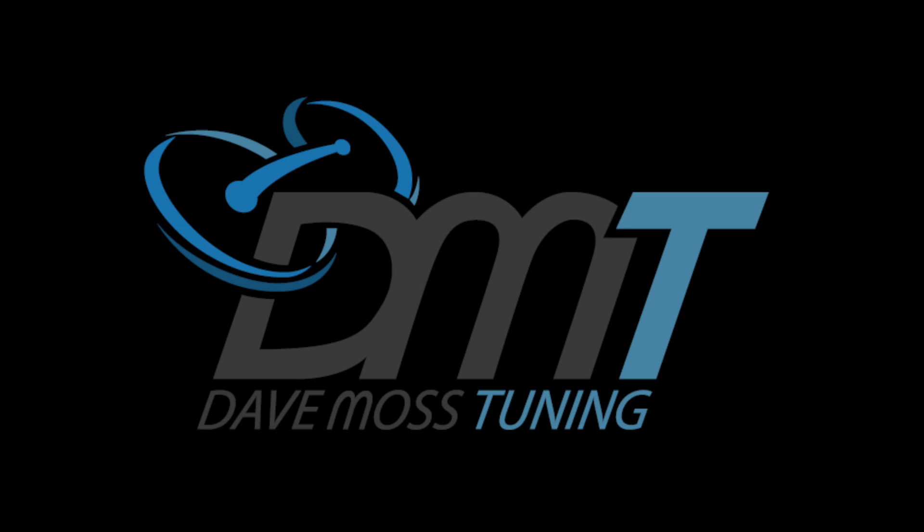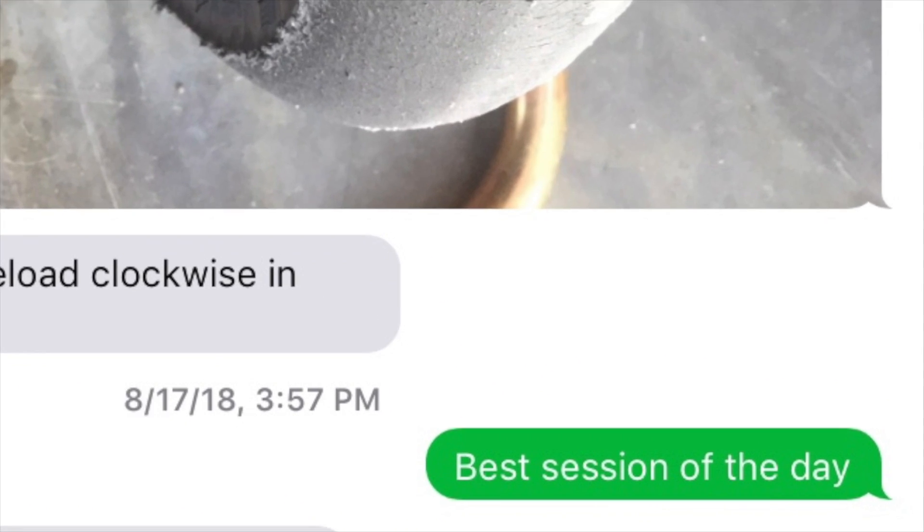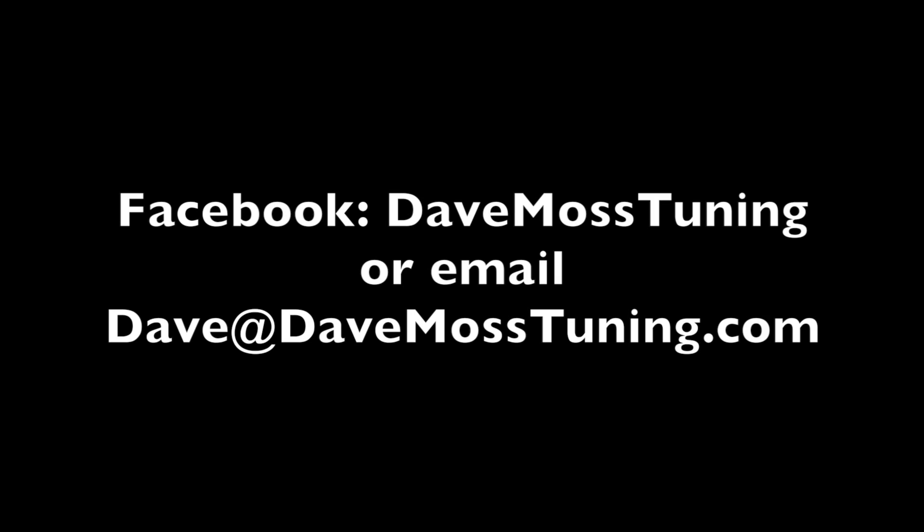Catch the full video at DaveMossTuning.com. Dave Moss can tune your suspension no matter where you are on the planet via his remote tuning service. Contact Dave on Facebook or by email at dave@DaveMossTuning.com.